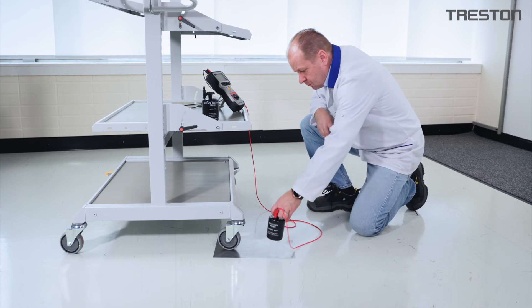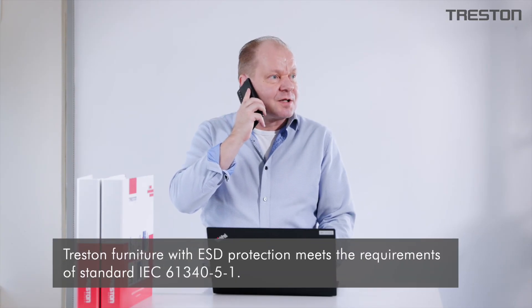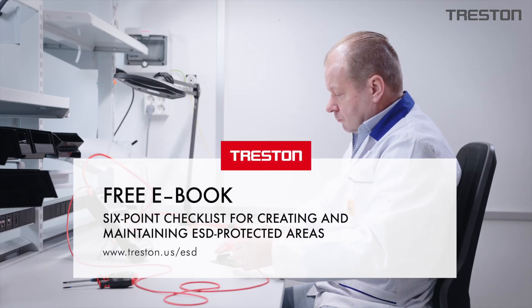Treston employees are ESD experts and they are happy to help you with any questions that relate to ESD. Whether you require ESD protection only occasionally or for a full-scale production line, this eBook provides you with the information you need on how to get started.